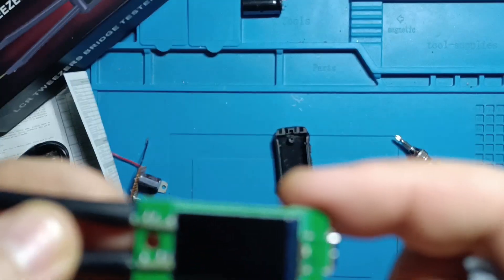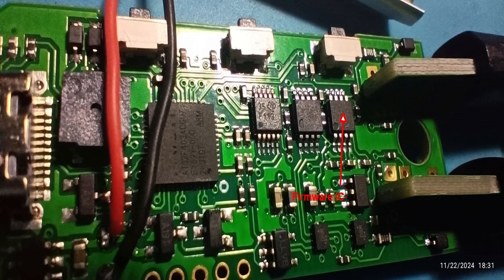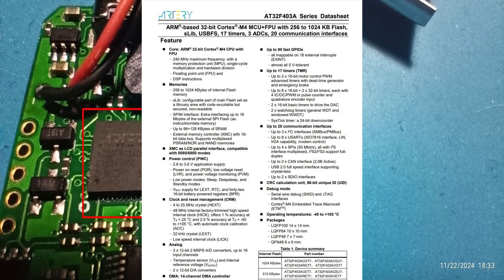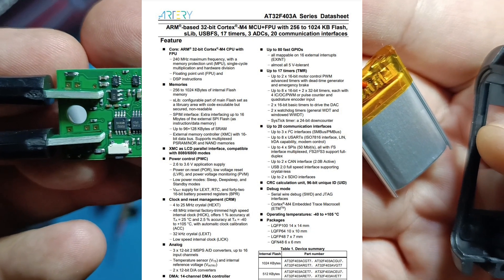It's challenging to find data sheets for the markings on these chips. The third IC, which looks like an op amp, is actually the firmware chip. Here's a particularly impressive detail: this small device is powered by a robust ARM MPU FPU chip — just take a look at its data sheet. Its first page alone demonstrates how powerful it is; in my opinion it's far more powerful than what such a device would typically require, showcasing the quality and capability of this tool.